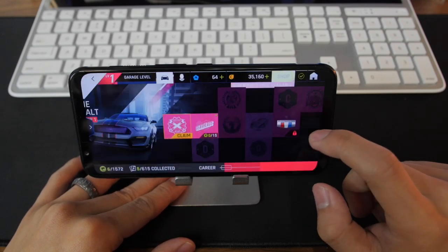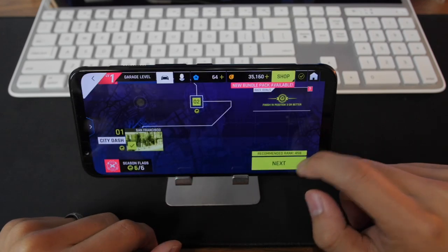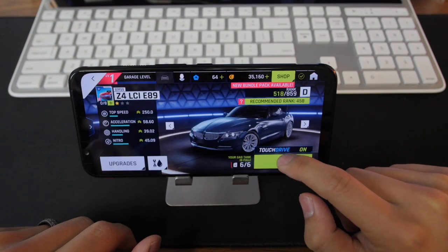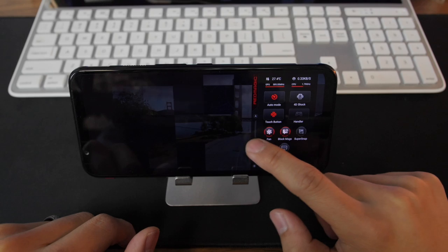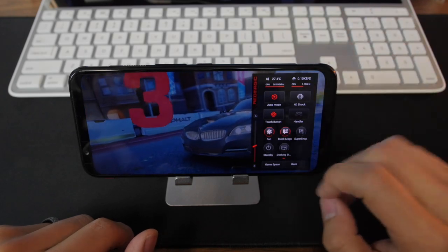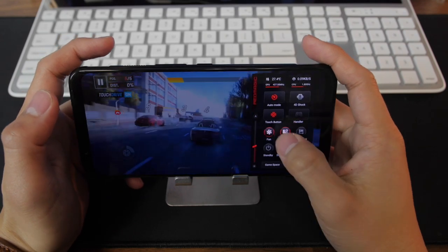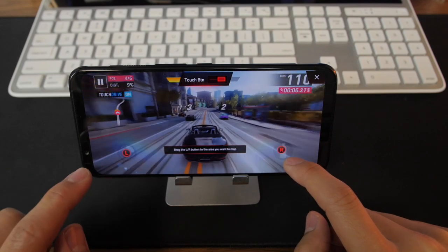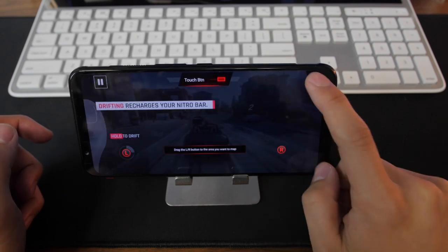Let's play this game here — this is Asphalt. I've been logged in for a couple of days now. So what we can do here is I already have the buttons mapped since this is a game I've played. If you swipe to the left — I already showed this in the hands-on video — this is where your dock information is and where I have the buttons set up. I have the nitrous mapped, and I believe that was the drift button as well.